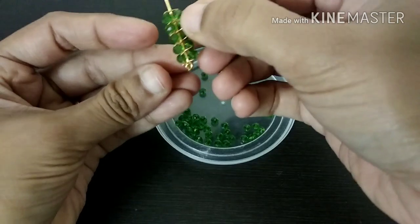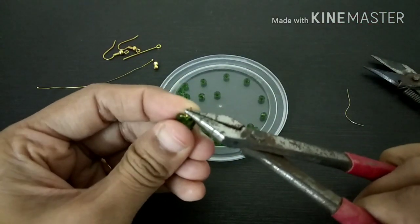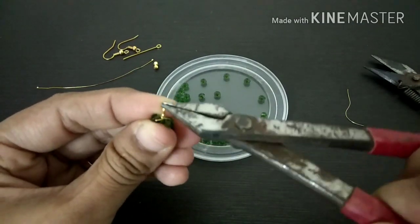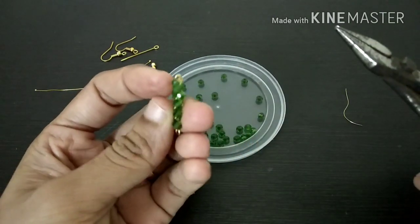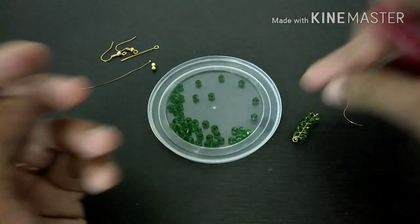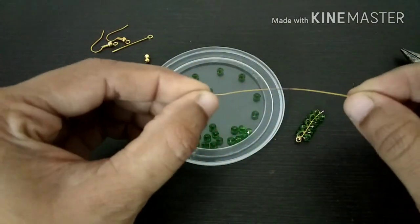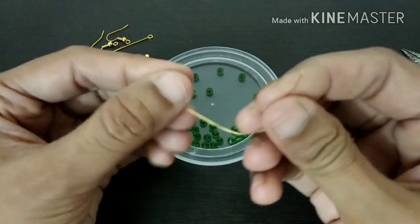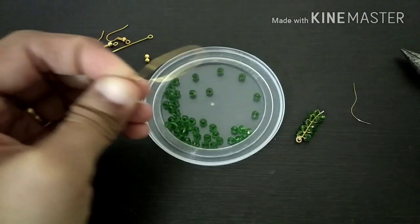Now we have to cut its hanging. We have to cut the leafy inside. The leafy structure is a big piece used for the leafy design. I will cut the hang of the bowl for 2 inches.